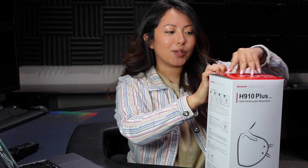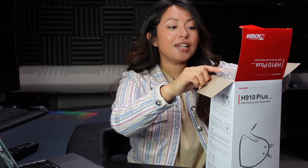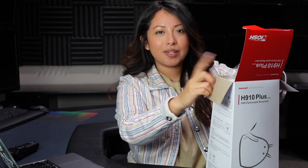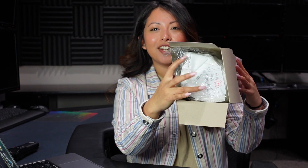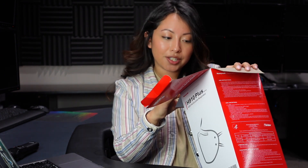Maybe it's inside. Let's open it up. These don't come individually wrapped, and some people don't like that. It does come with a certificate of conformity. It does have a shelf life of three years.